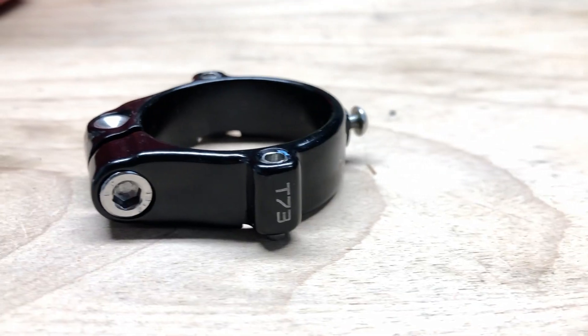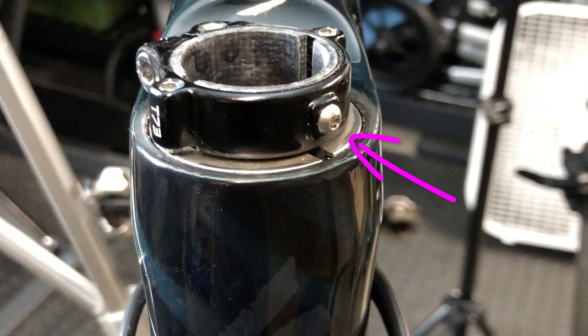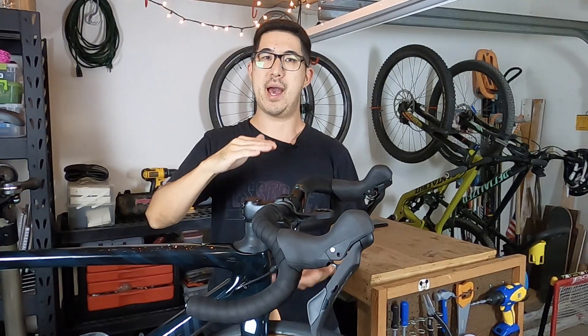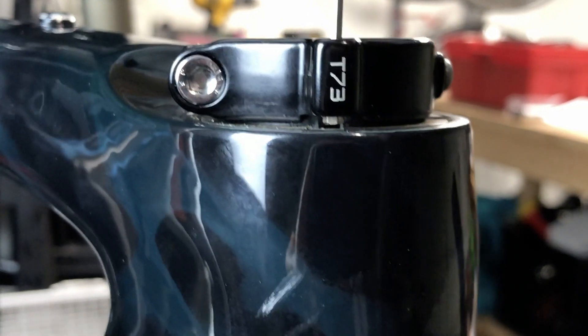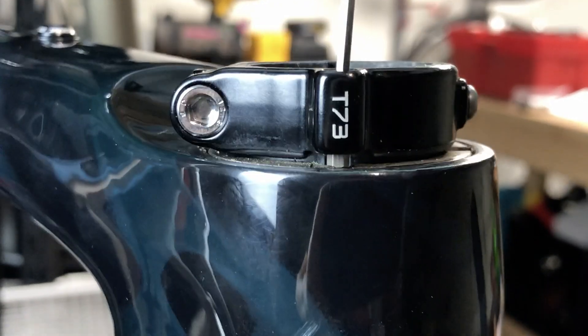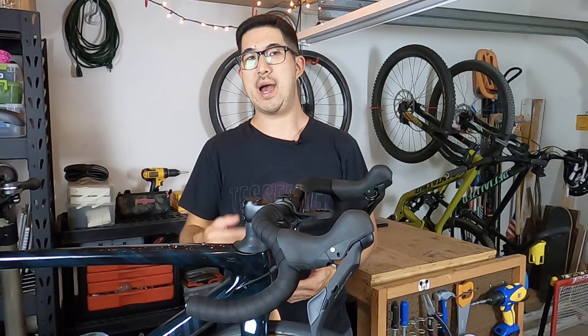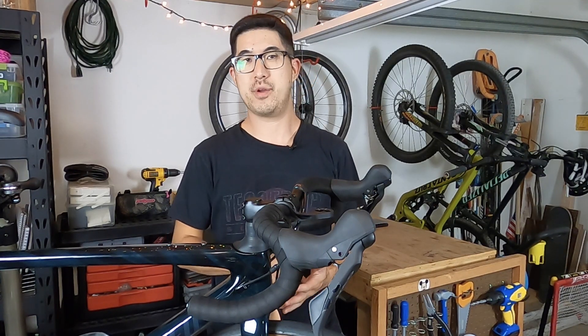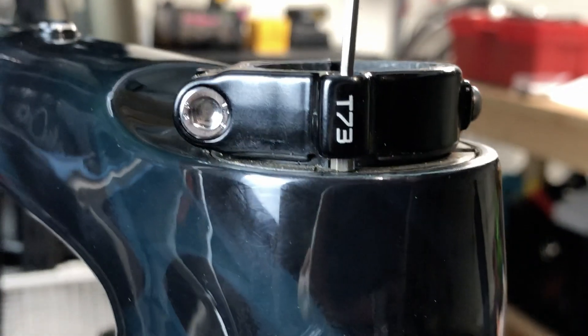The Future Shock system actually works on the same principle as a standard threadless headset, but the configuration is a bit different. The preload and clamping aren't done at the stem and top cap but instead by a locking collar. The front set screw serves the same purpose as an expander plug or star nut, providing an anchoring point once the fork is slid into place. Once you tighten the set screw down, preload happens with two tiny 2mm hex screws on either side of the steer tube — these thread in and push down on the top surface of the upper race, compressing everything together. In the case of the Future Shock 1.5, after you set the preload, there are outer locking screws that maintain the proper force.